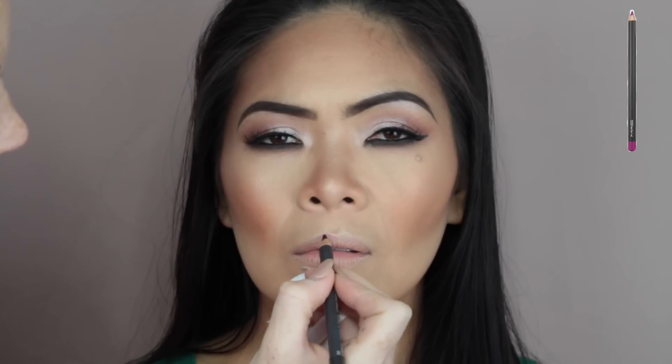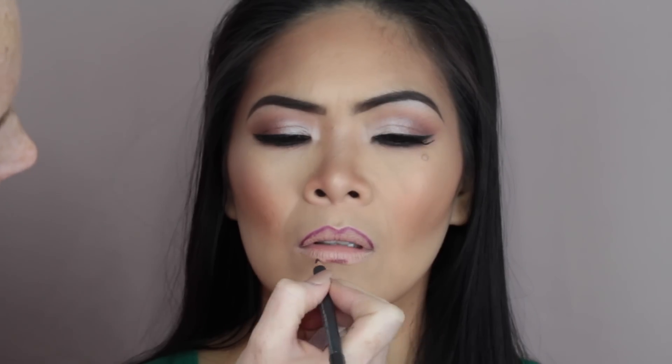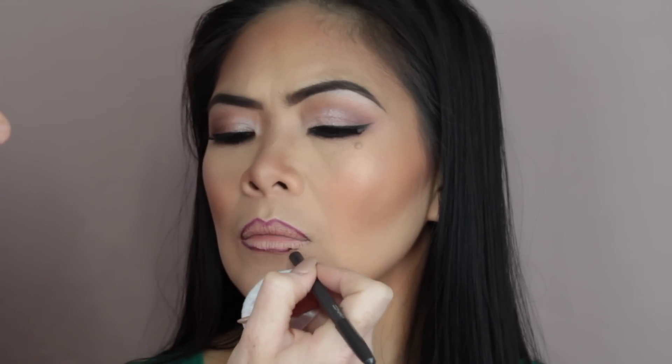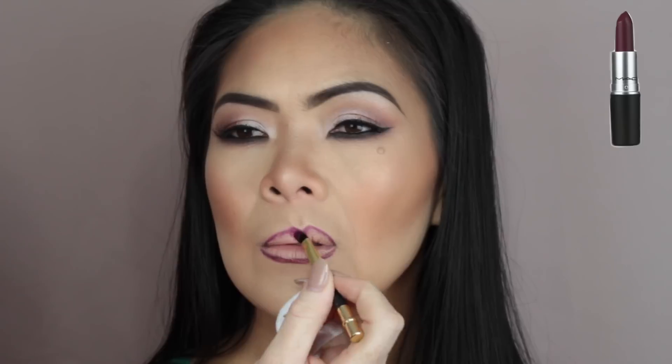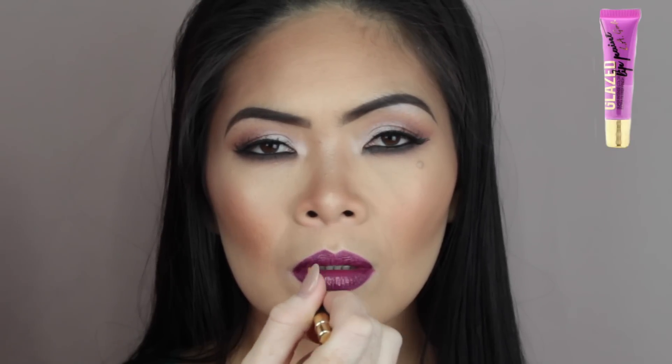For lips, I decided to do something a little bit more bold. The lip liner I'm using is Vino by MAC Cosmetics and I'm simply going to outline the lips. Then I'm going to go in with Rebel Lipstick by MAC Cosmetics — this is a satin lipstick — and place that straight over the top of the lips. Then I decided to put a bit of gloss on; the gloss I used was the LA Girl Glazed Lip Paint in the shade Seduce.